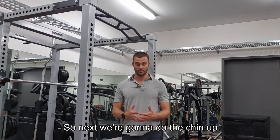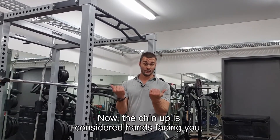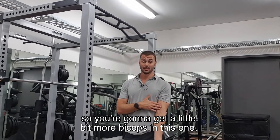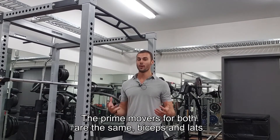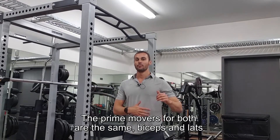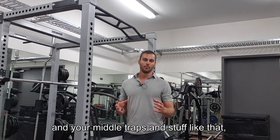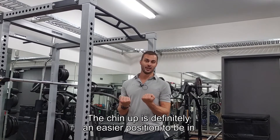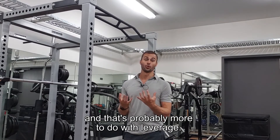Next we're going to do the chin-up. The chin-up is considered hands facing you, so you're going to get a little bit more biceps in this one. The prime movers for both are the same — biceps and lats, and your middle traps and stuff like that — but you're just changing the angles. The chin-up is definitely an easier position to be in, and that's probably more to do with leverage.